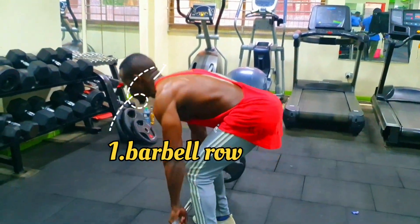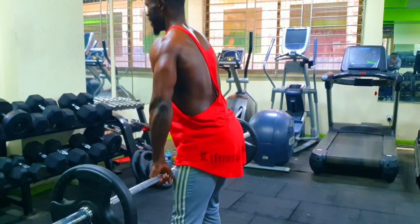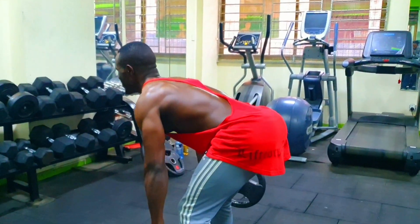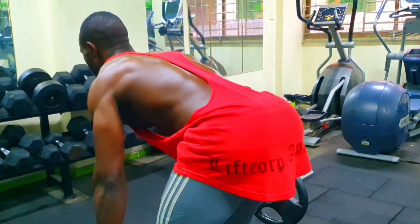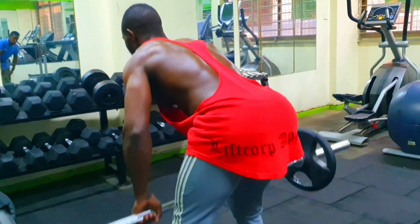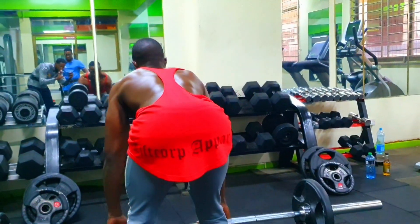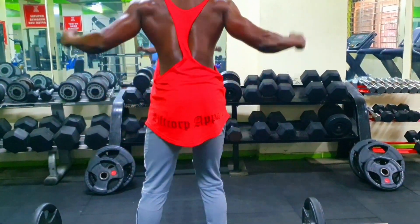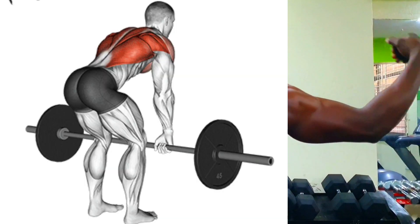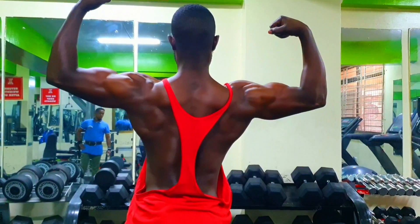Number one: barbell row. The barbell row is a compound exercise that primarily targets the muscles in your upper back, including the lats, rhomboids, and traps. Here's a step-by-step guide on how to perform the barbell row correctly. One: start by standing with your feet shoulder-width apart, toes pointed slightly outward, and place a loaded barbell on the floor in front of you.